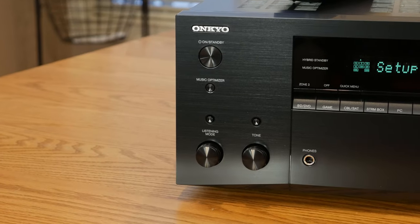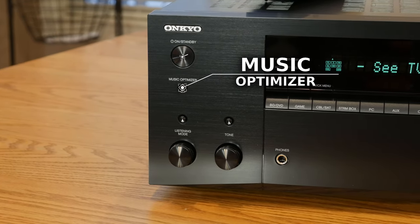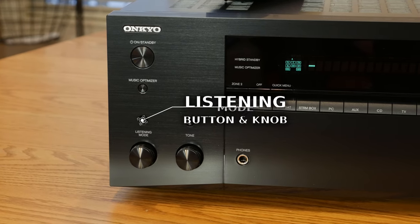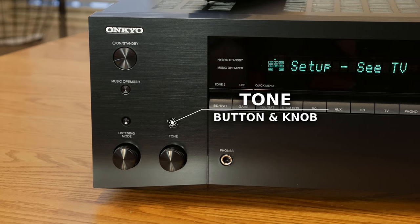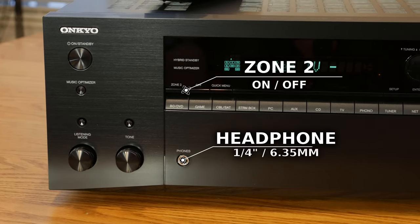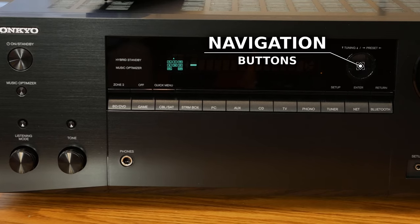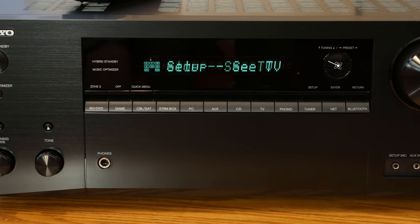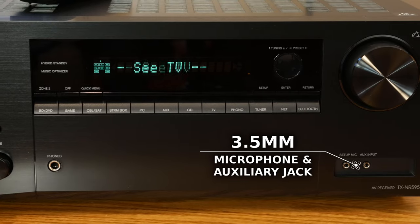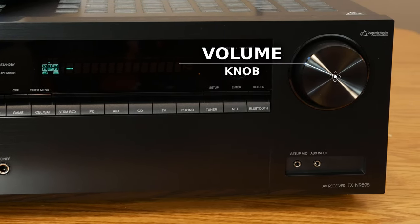Taking a look at the rest of the front panel, we also have a power button, the music optimizer button which Onkyo claims improves the quality of compressed audio, and a listening mode button — pressing this will activate the listening mode knob below so you can change the listening modes. There's also a tone button and knob which allows you to adjust bass, mid-range and treble. In the middle section, we have the zone 2 on and off buttons, a quarter inch headphone jack, and on the right side we have the cursor buttons for navigating through the menus without a remote. Below those are setup, enter and return buttons, which do the same thing as they do on the remote. We also have ports for the setup microphone and auxiliary 3.5mm inputs, and a big shiny volume knob which appears to be plastic but feels pretty good.